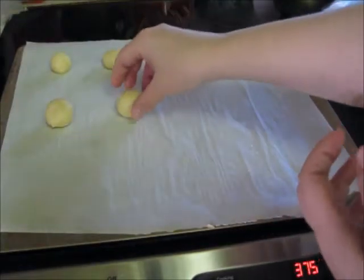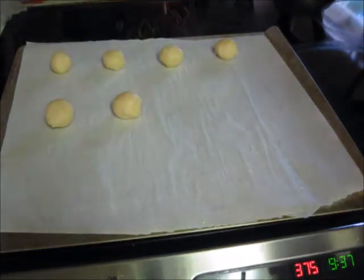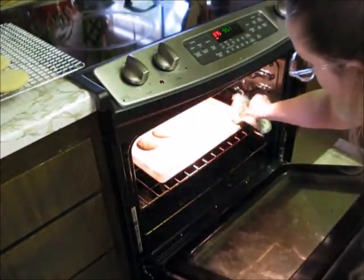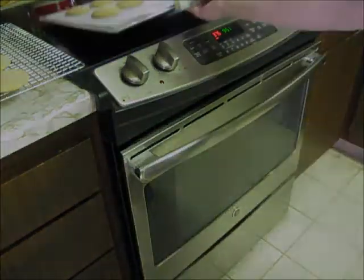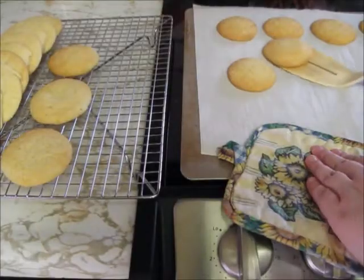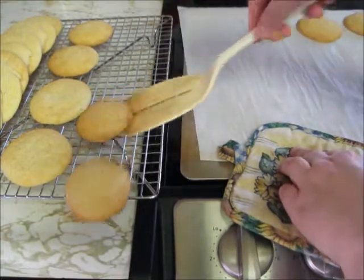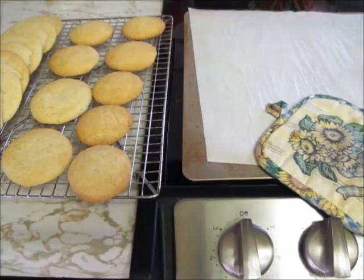And now for the second batch of cookies, I'm going to do the exact same thing I did for the first batch. And once again, when the cookies are done, I'm going to take them out and let them cool for 2 minutes before transferring them to the cooling rack. Since all my cookies are baked, I'm going to go ahead and turn off the oven. Once the cookies have cooled, I'm going to transfer them to the cooling rack. The cookies need to cool completely before I add the icing. And while the cookies are cooling, I'm going to go ahead and make the icing.